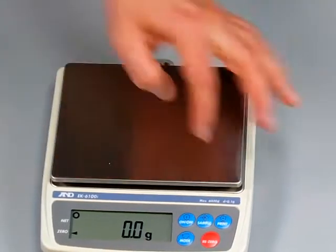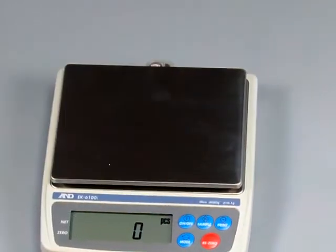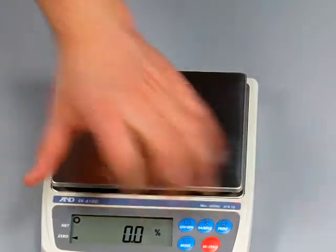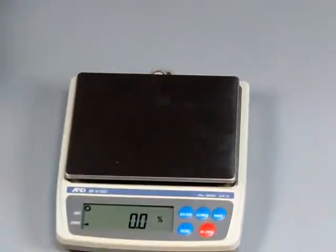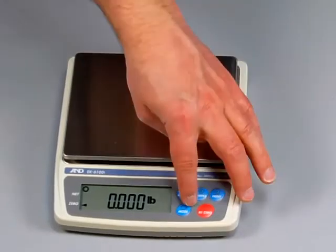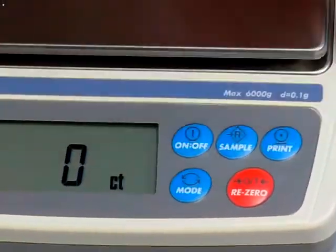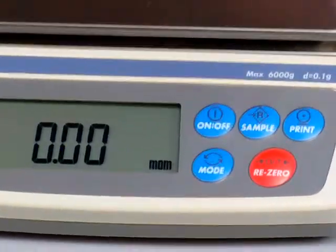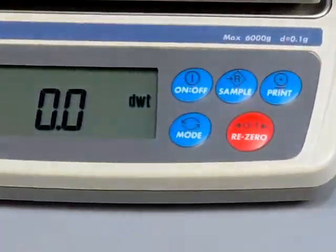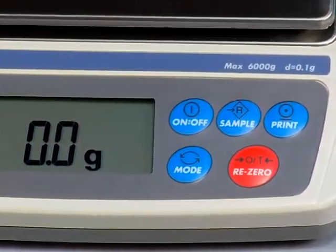You have percent mode — right now we're in grams. Switching through the modes, you have parts-counting mode, percent mode, and then you can go through all the units: ounces, pounds, troy ounces, carats, mommes (used overseas), pennyweight, grains, and then back to grams.